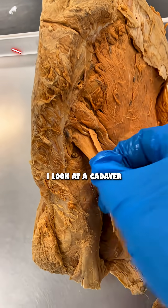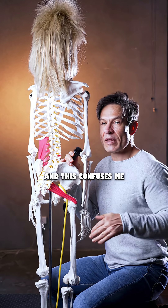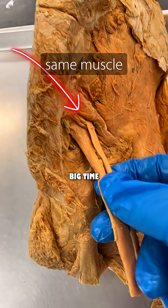You want to find odd — every time I look at a cadaver and then compare it to anatomy charts, they never look the same. And this confuses me big time.